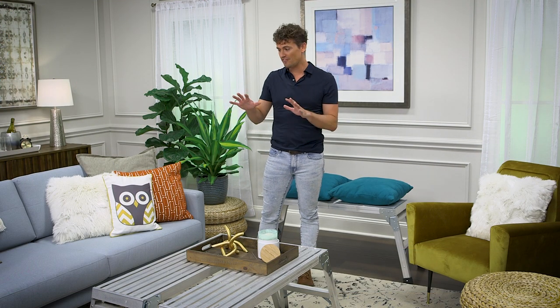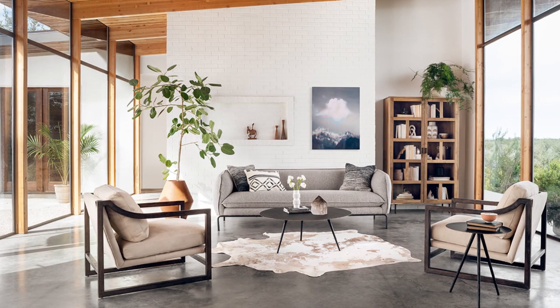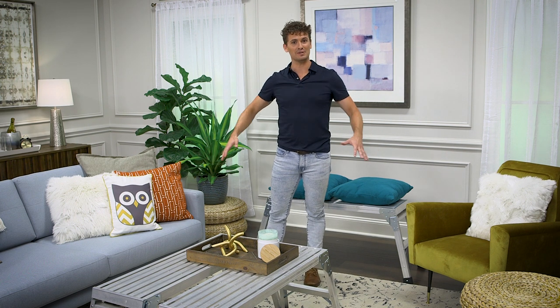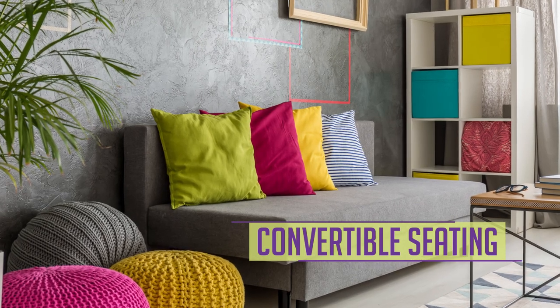Have you ever wished that your living room were much larger than it is, that you could fit everyone in a sofa or in a club chair comfortably? I'm going to challenge that idea, because as living rooms get larger and larger, people get further and further apart and it can feel disjointed. Instead, choose to be good with the size of your existing living room and bring in convertible seating elements when you have a larger group.